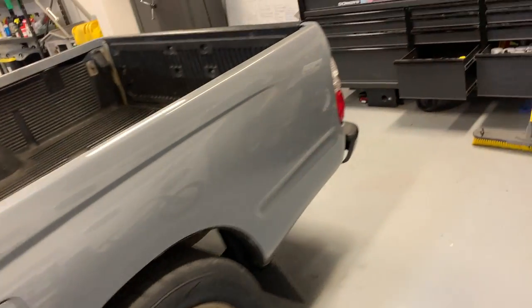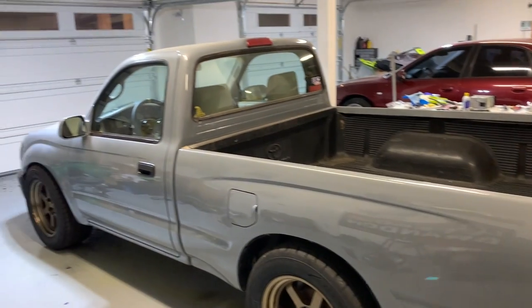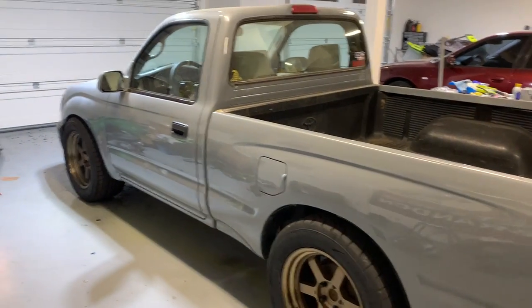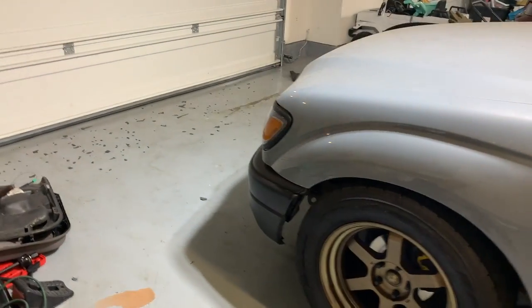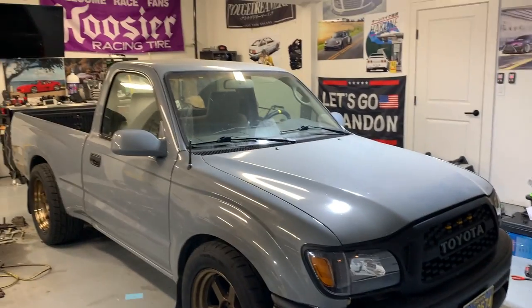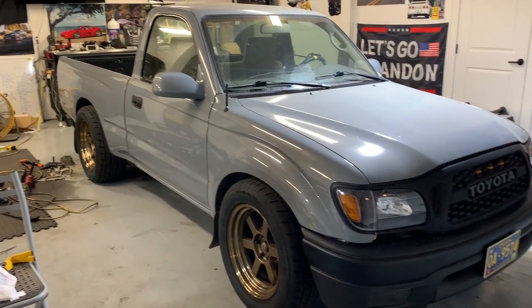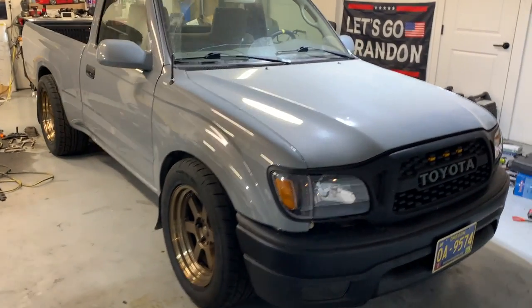This is obviously a facelifted first gen Tacoma — the mini Tacoma, single cab. I wanted to do a mini truck type grip build. I wanted a facelifted first gen because I like mini trucks but I don't like many of the body styles. I don't like the super old ones — they just look like shit boxes to me. So I saw this pop up on Marketplace, and one of the trades he was looking for was something diesel powered. I had that Jeep — the diesel Cherokee — that I just wasn't using, so I offered to trade and he said yeah. I'm super stoked on it.